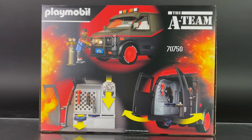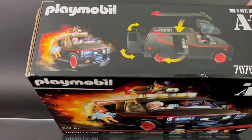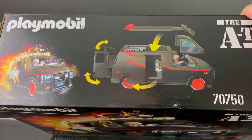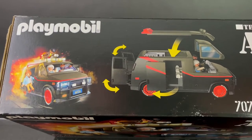That's a look at inside the van there, with B.A. working on the van. The top of the box also gives you a look at all the parts that can open up from the van, which is a pretty neat addition. On the left is the same image as the front of the box.